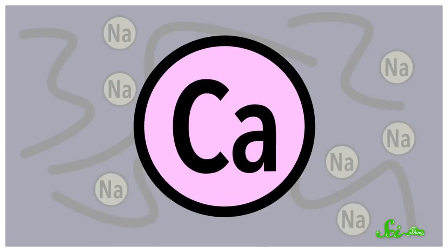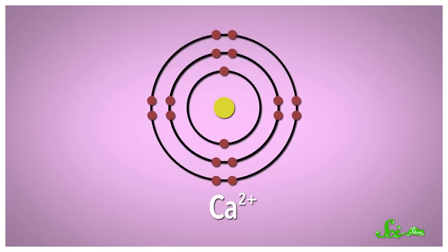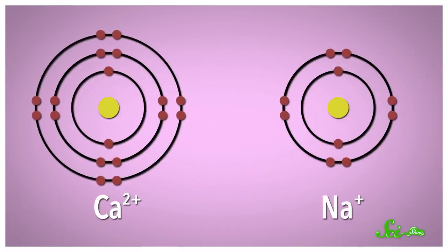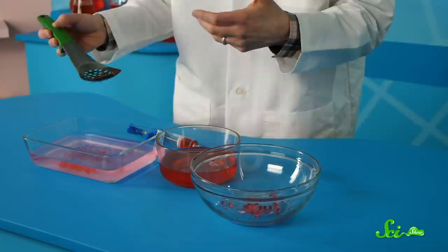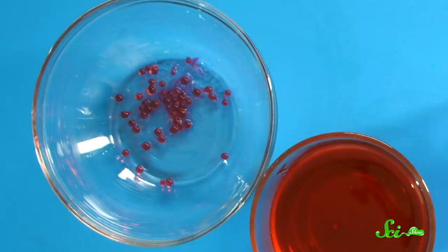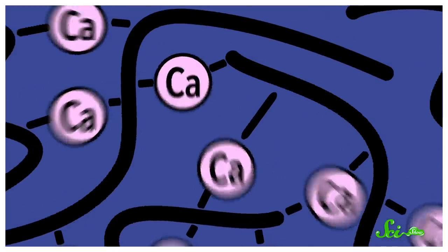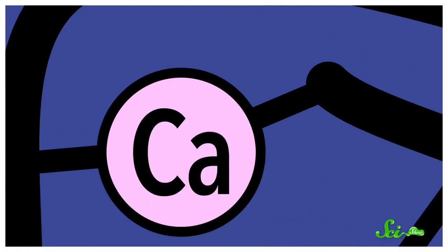This happens because the calcium ions displace the sodium ions. That's partly because calcium has two positive charges, and sodium only has one positive charge. And those two charges also allow each calcium to interact with multiple sugars at once, including ones in different alginate chains. So the calciums form cross-links, which bring the chains together and anchor them into place.